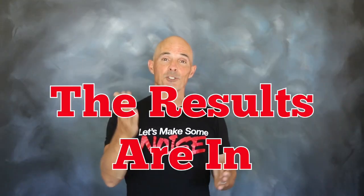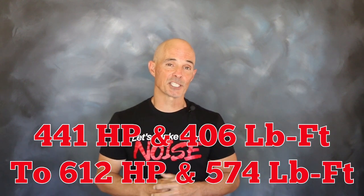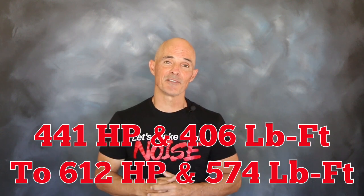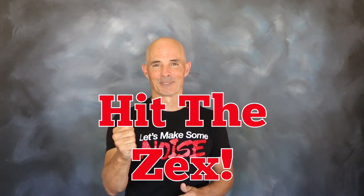The results are in, and as you can see, that Zex kit came through once again. It increased the power output of our 347 stroker Ford from 441 horsepower and 406 foot pounds to 612 horsepower and 574 foot pounds of torque. Those are some serious gains, and it's just so easy with nitrous. So if you're looking for a solid stroker combination, choose the right cam and hit it with some Zex.